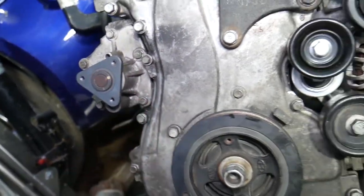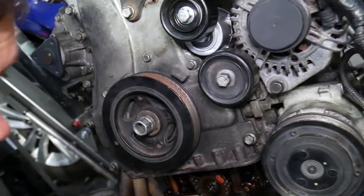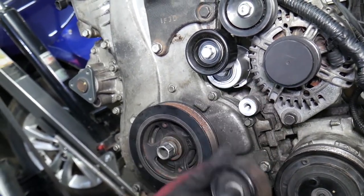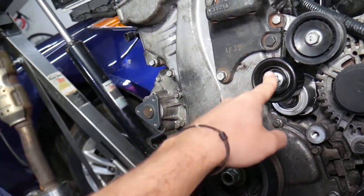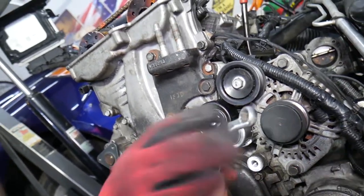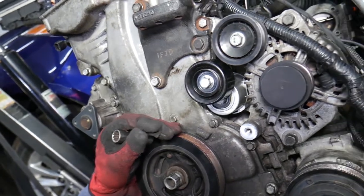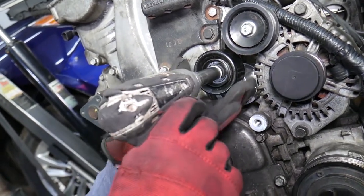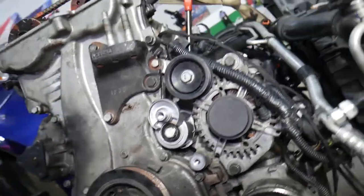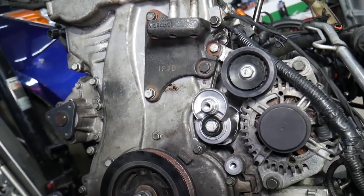We need the water pump pulley off because there are hidden bolts underneath. Next, remove the idler pulley with a 14 millimeter socket — normal threaded, counterclockwise. Then remove the tensioner pulley — this one is reverse threaded, 14 millimeter. The belt tensioner uses a 17 millimeter because there is a hidden bolt underneath it as well.